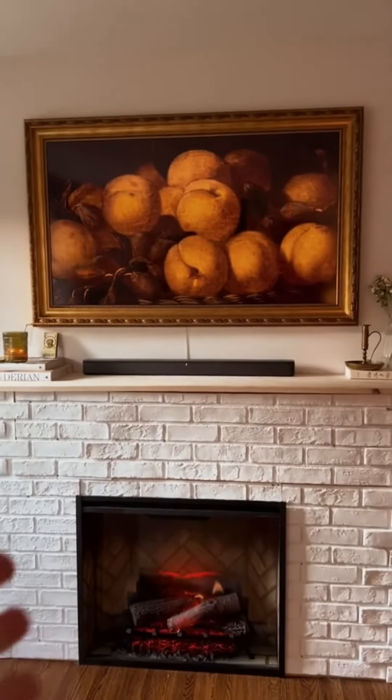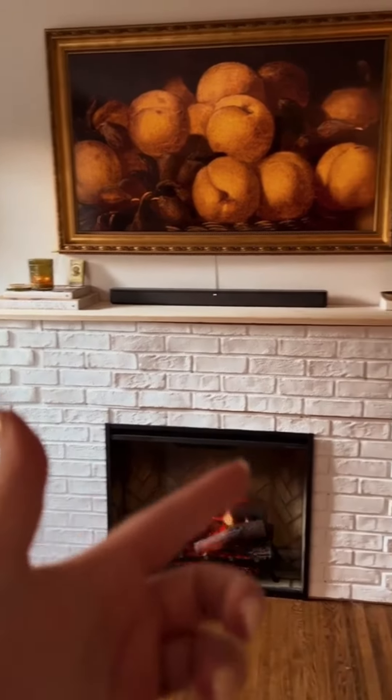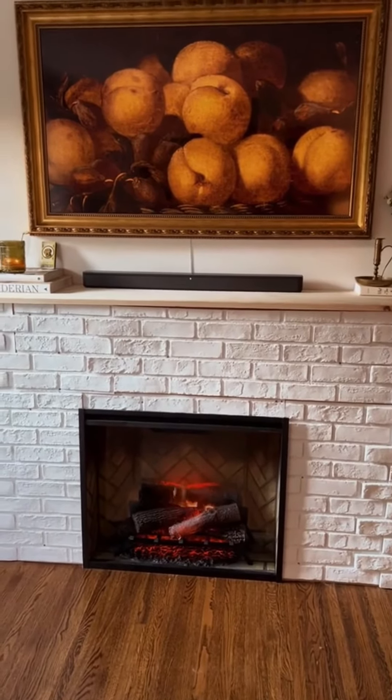And then here's the fireplace we built. We built it out of two by fours and we got this faux brick paneling. Clearly it's not done yet — there's a lot of gaps and stuff that we need to fill and caulk. But this is a fake insert, not real flame, but it does give off heat, which is really great.